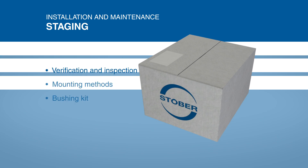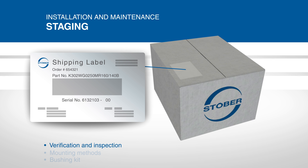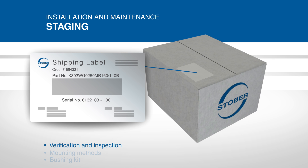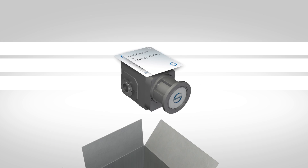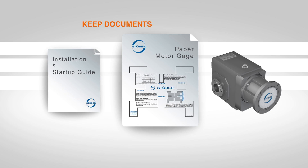When you first receive your Stober product, check the shipping label on the box for the part number and other important information. Make sure the part is the correct size and type for your installation. Inside the box, you will find an installation and startup instruction sheet for proper mounting and safety procedures, as well as a paper motor gauge to help you mount the motor to the gearbox.